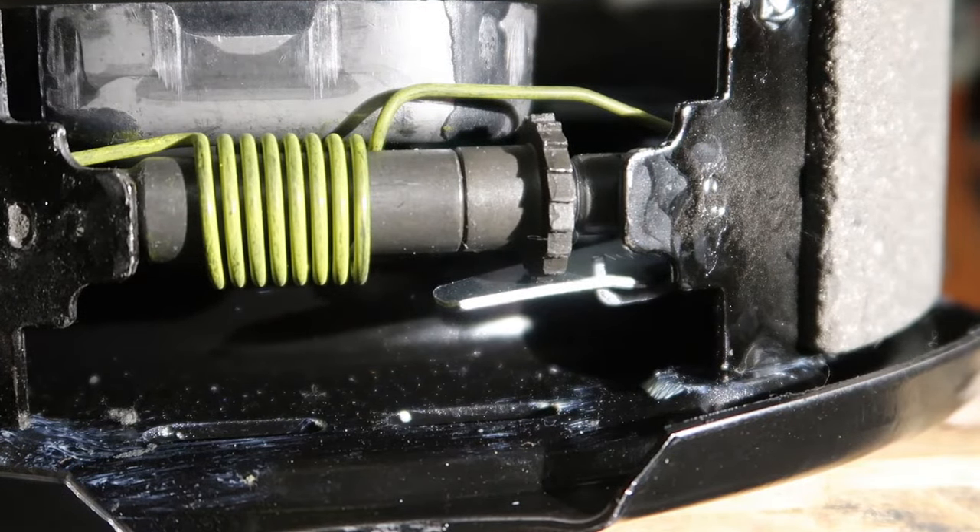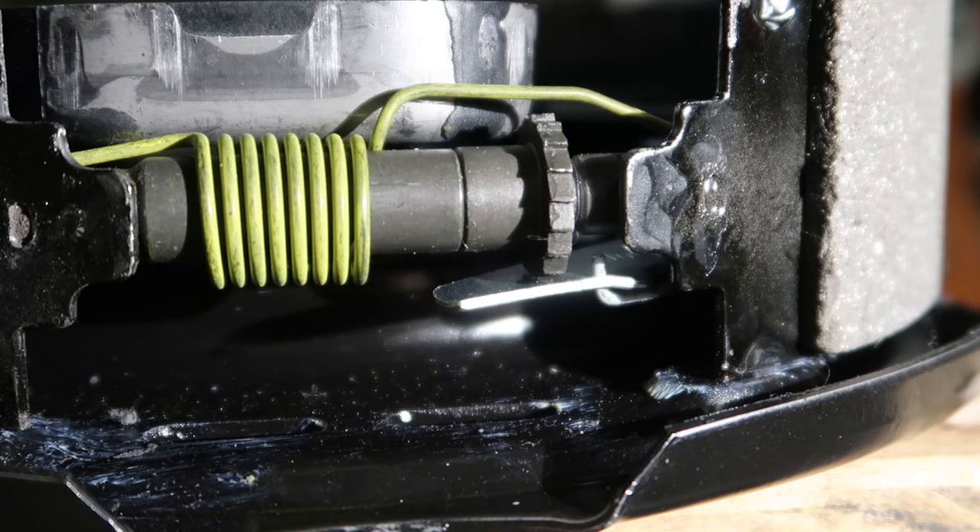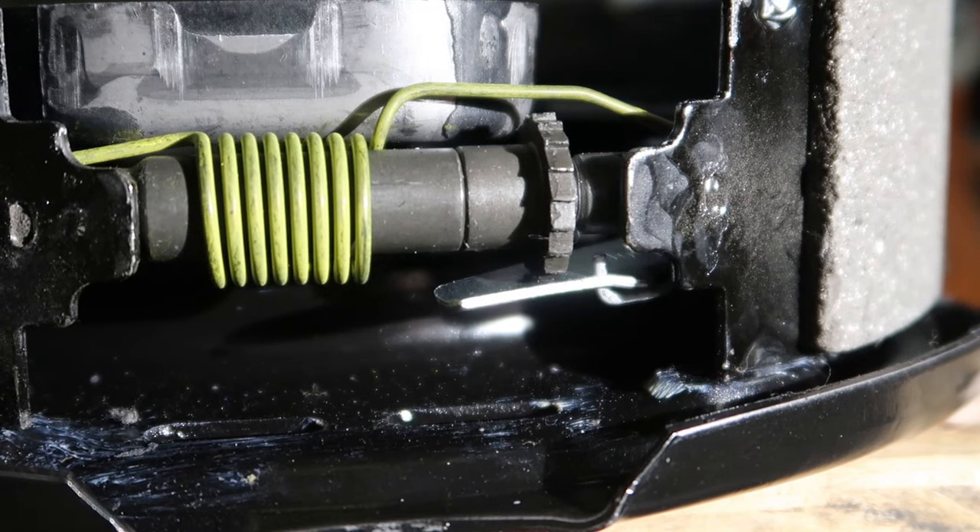I forgot to mention earlier the problem I'm solving by installing the new brakes. I'm the second owner of this trailer, which I bought from the original owner last summer. Every time I towed the trailer, I kept having one wheel lock up and smoke the tire. At the end of a trip I'd adjust the brakes, and then on the next trip the same brake would lock up. That process got kind of old, so I knew it was time to replace the brakes.